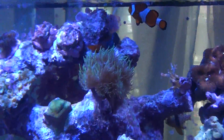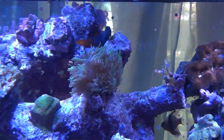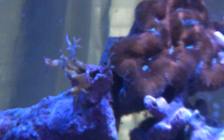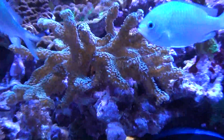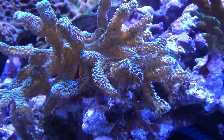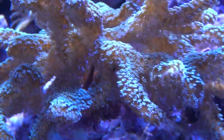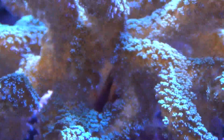This one here, since I moved it towards the top of the tank, it's doing really good. I lost this bird's nest, but the bird's nest on the other end is doing pretty good. There's a little crab in there — I'll try to zoom in on it. Well, you can see one of the claws anyways.